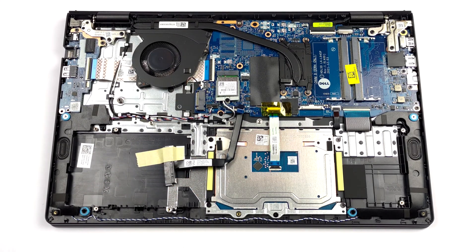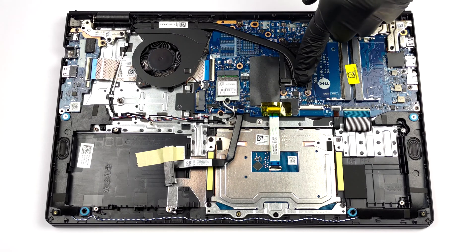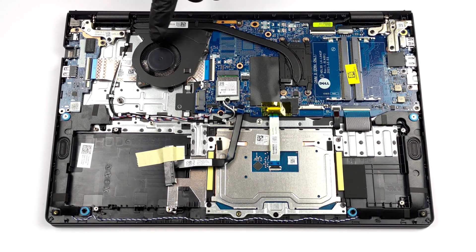The cooling doesn't look particularly impressive, as there is a small heat pipe dealing with the CPU, with a rather small fan being employed to dissipate the heat.